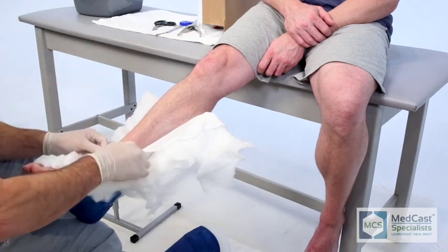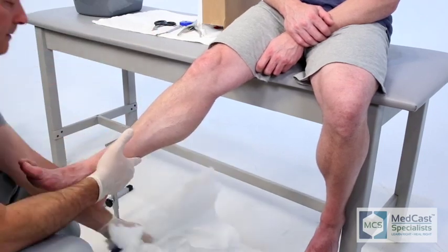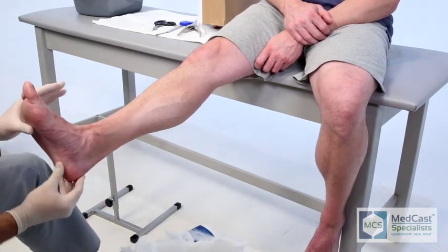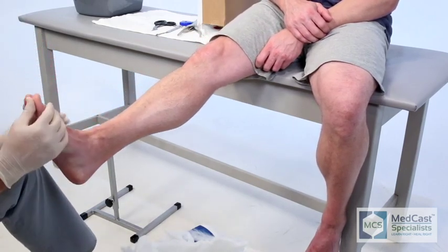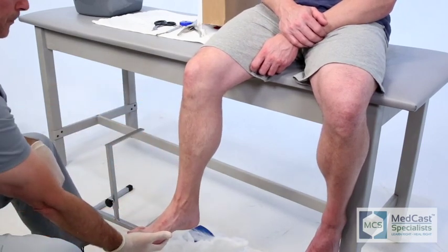I like to examine the anterior crest of the tibia just to make sure that there was adequate padding and there are no abrasions. It's also good practice as you're cutting up the tibia to have it just off to one side or the other so you're not dragging the saw right across the shin where there's no padding.